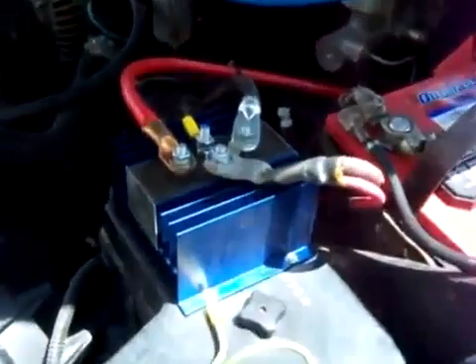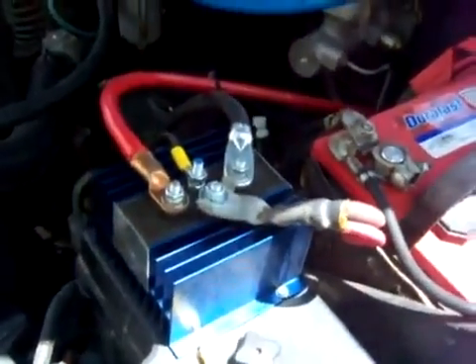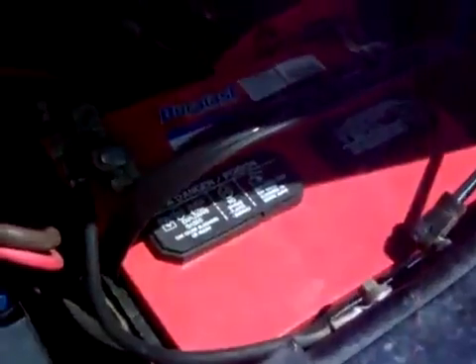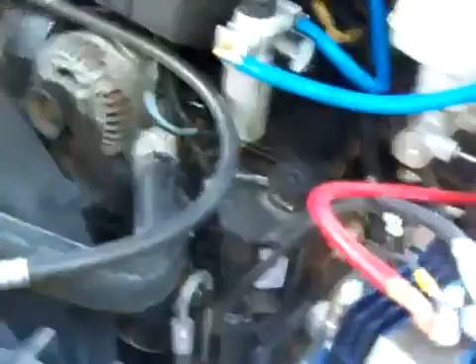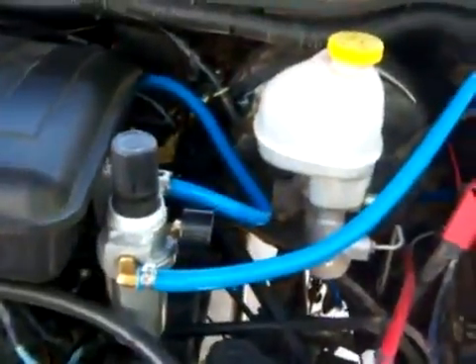You see the battery isolator that separates the deep cell battery from the vehicle battery. Now that our alternator is running, our pressure is going to build up. Our fuel is completely off — running on just totally hydrogen.